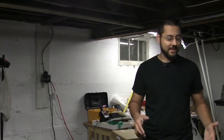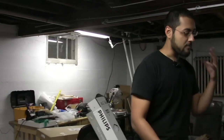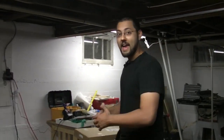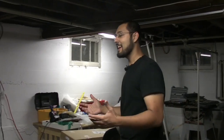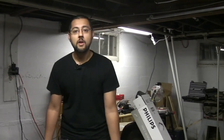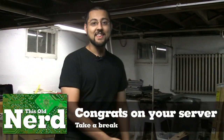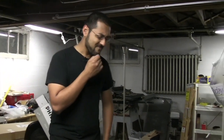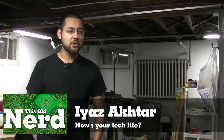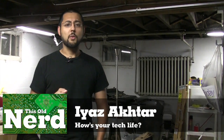Let's recap what we did. We took all our media — music, pictures, movies, everything — and put it on a hard drive. That hard drive is now accessible throughout our home network. We can watch anything, listen to anything, see anything. So what do we do now? Sit down, take a break — that's why we did all this. We can sit on our butts and watch a movie. That's going to wrap up this episode. Next week, we'll have a brand new exciting project. Remember to ask yourself: how's your tech life?